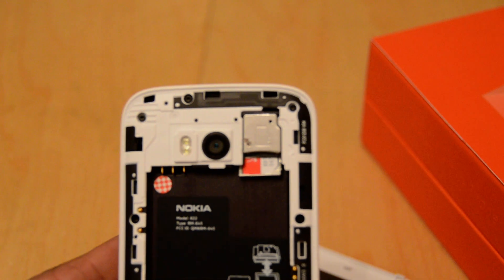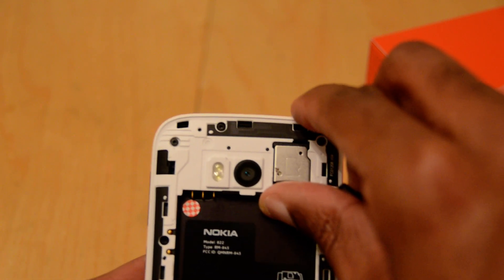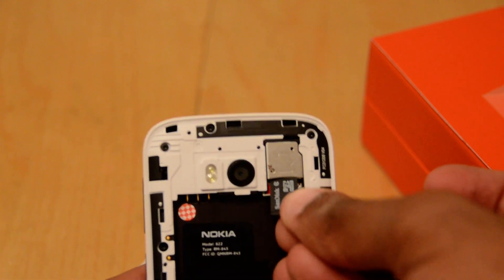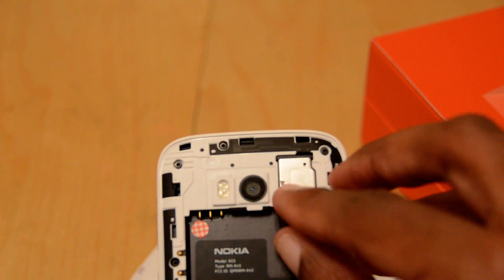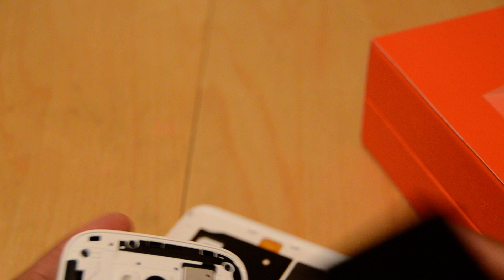I just want to start off first though — when I was doing the unboxing, the SIM card tray I found out was actually underneath the tray where you could put a micro SD card. I believe this will take up to 64 gigs of storage. You can just slide the card right in at the top, so that's definitely a good thing if you want to expand memory, as it only comes with 8 gigs.